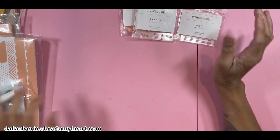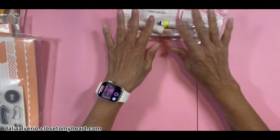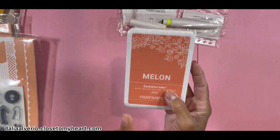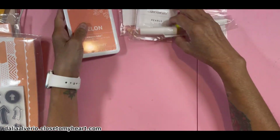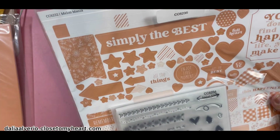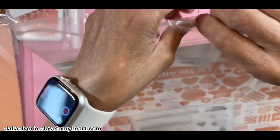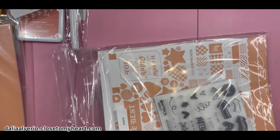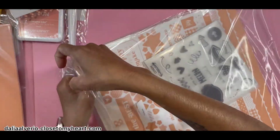So I got the shimmer brush — this is how it comes. And I got the melon ink. Again, I couldn't get the reinker — I'm going to see if I could go into the Close to My Heart makers group to find if somebody bought extra and I could buy one from somebody. Then I got the bundle because it was a better deal. The bundle included the paper, the cardstock, and the stamp. I think it was like 30-something dollars, which was a very good deal.